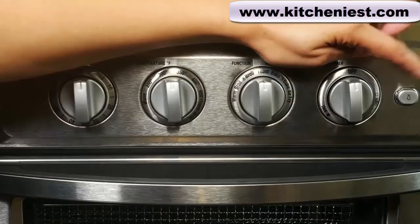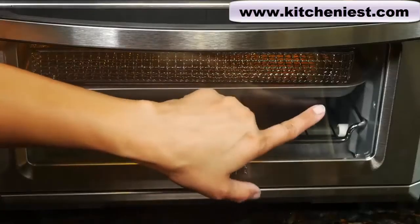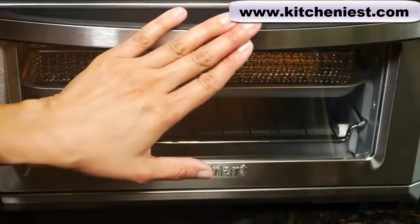This button is for the oven light. Press it and there is a light inside the oven that turns on. The light is in the back of the oven and it only turns on with the door closed.